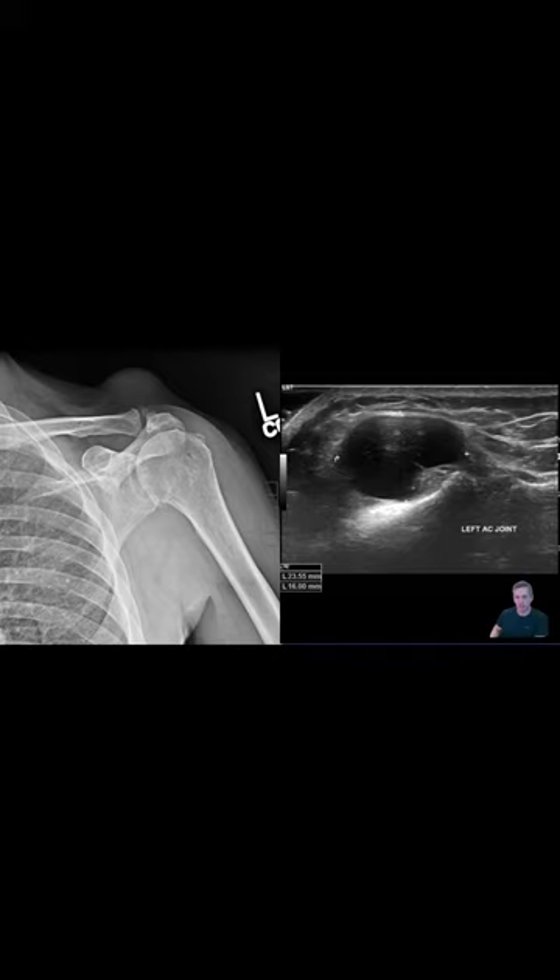There are no significant irregularities in the contour of the wall, no surrounding soft tissue swelling or cobblestoning or anything like that. The mass is actually — I said heterogeneous, but really fairly uniform in appearance.